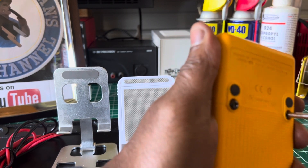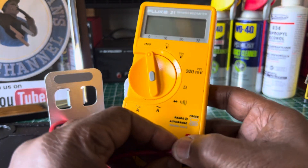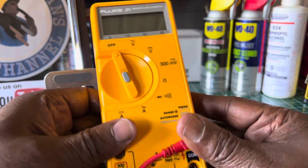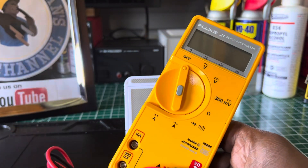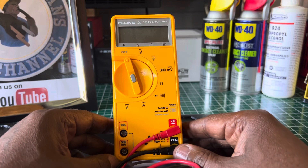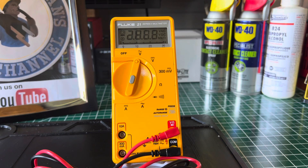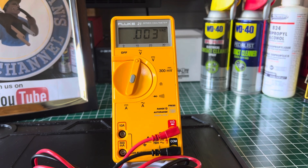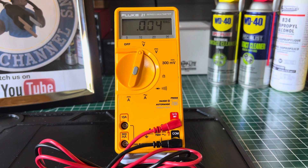I bought this meter because I have a hard case that I purchased and did a video on — it's a Fluke door case, a blue molded case that only fits certain Fluke meters. I didn't want to spend a lot of money on an old Fluke meter, so I found this one online at a nice price just to put inside that bag. I won't be using this as my first meter — I have several others — but I'll probably use it around the house.